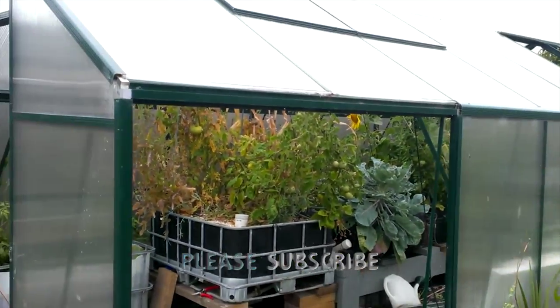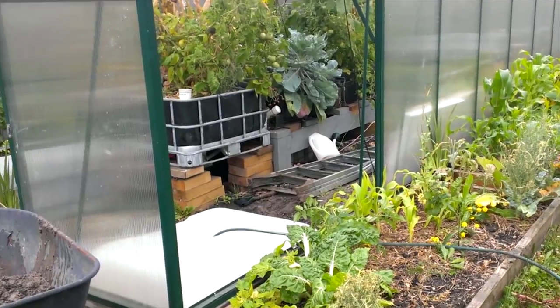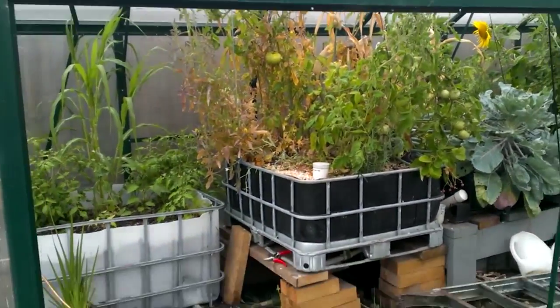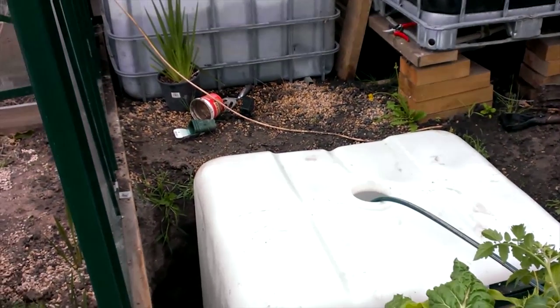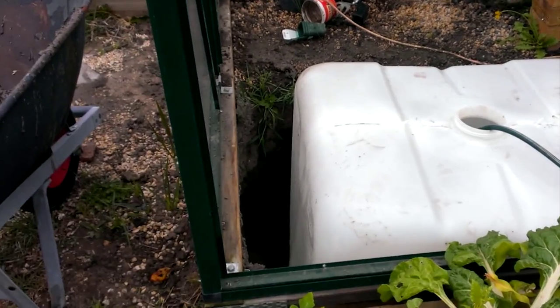Okay, I've had to take the side of the greenhouse off to get the IBC in, which will be the new sump tank. Currently I'm just filling it with tap water, and hopefully a little bit of extra weight will make it sink and settle, and then I'll fill in the sides.